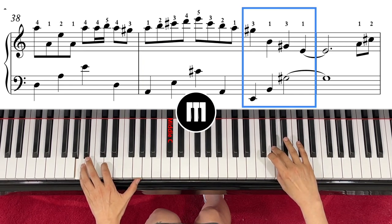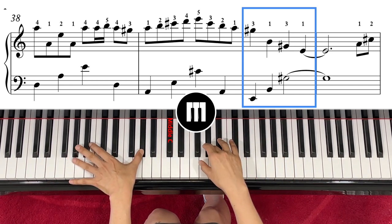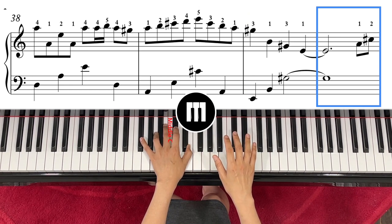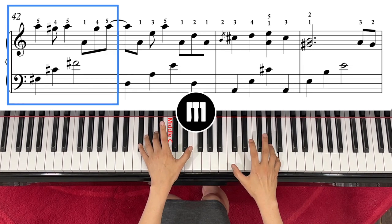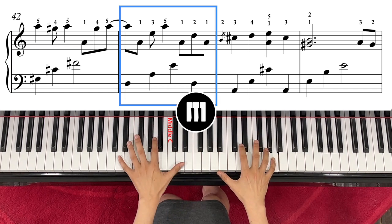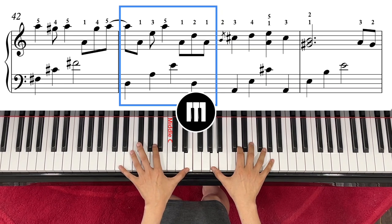Then cross over to G sharp. Right hand, left hand E — one, two — then both G sharp, three, four. That's the first part: one, two, three, four. Right hand, left hand together. Right hand, left hand, right — both in.